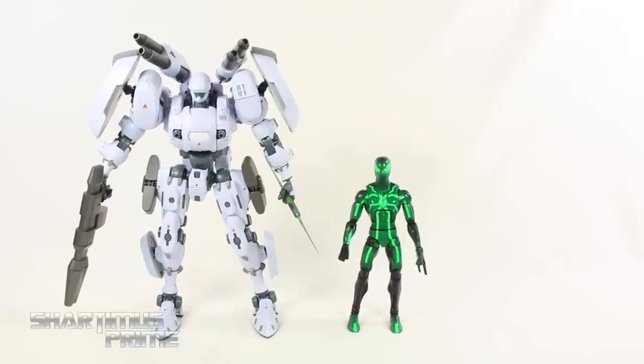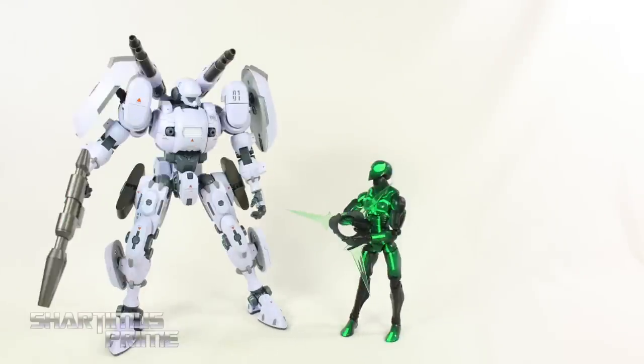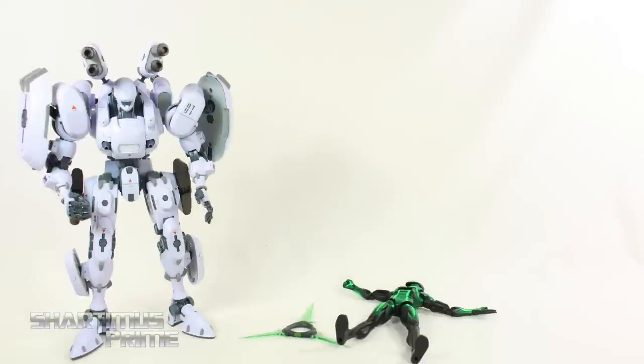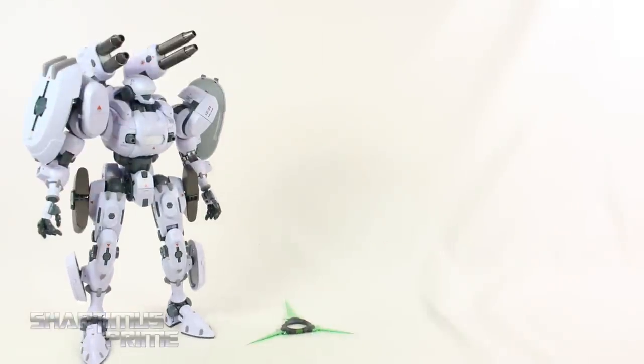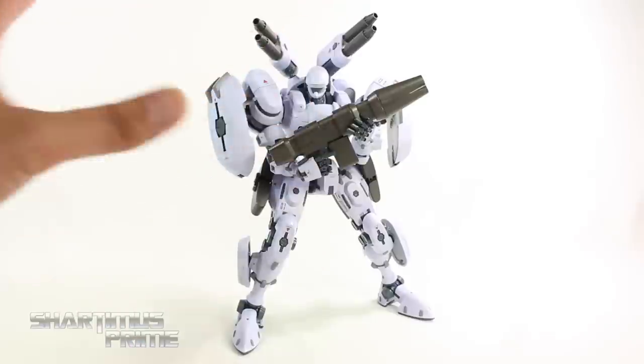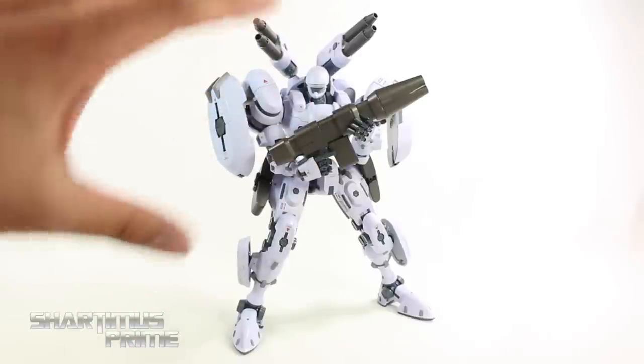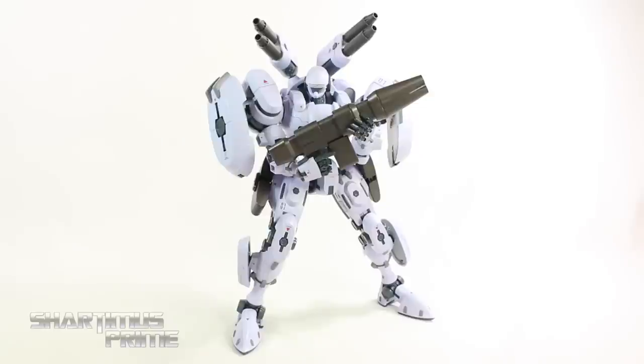Here's Bellerophon next to the Marvel Legends Big Time Spider-Man for a size comparison. This figure is just incredible — so much love put into it. If you haven't seen my review of the test sample, please check that out to see all the articulation, all the details, and all the combinations of display. This figure has 90 points of articulation including all the weapons. I think the dollar value is very affordable for what you're getting here — a lot of cool stuff. I hope you guys liked my review.